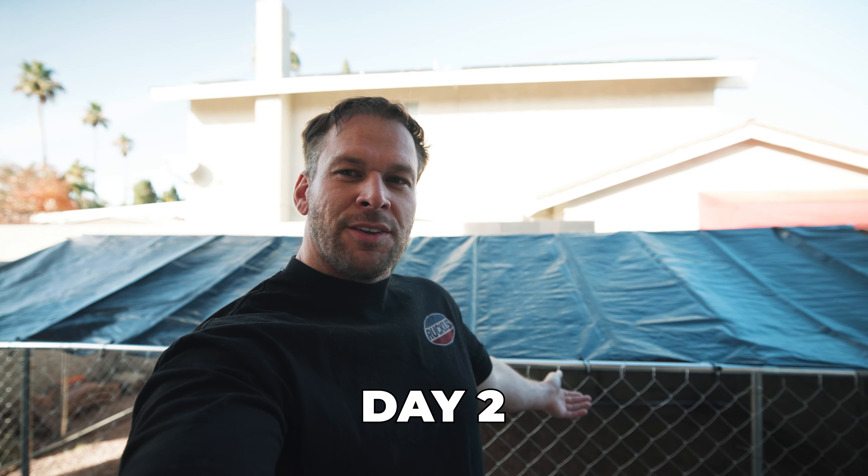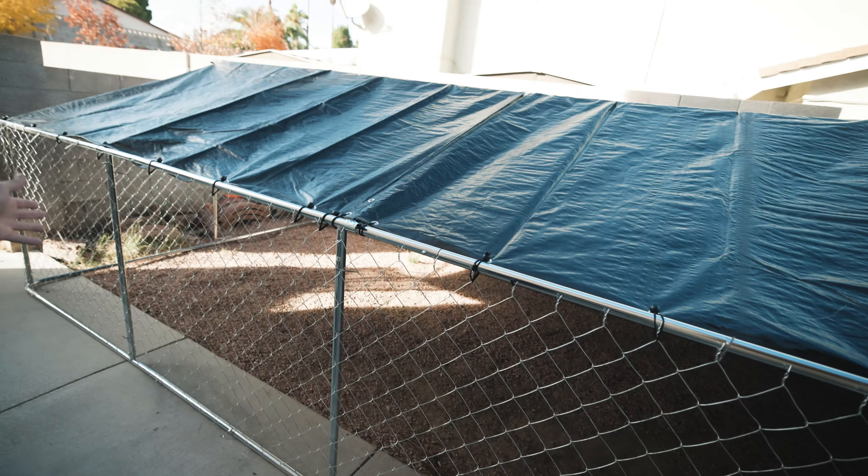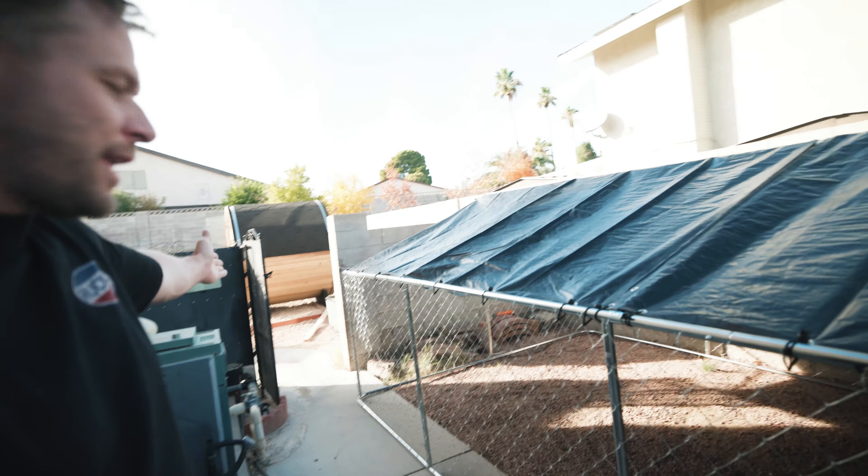We've got the top piece and a bunch of metal pipes. Oh, it's bleeding — cut myself on the chicken wire! At least it's real wire and not some meshy stuff. We're going to time-lapse the build so we don't bore you, and show you what it looks like at the end.